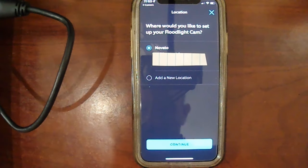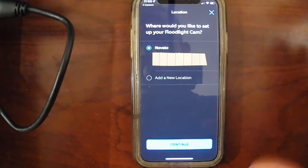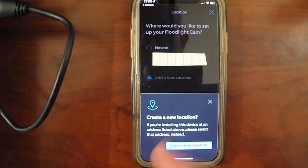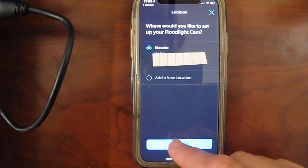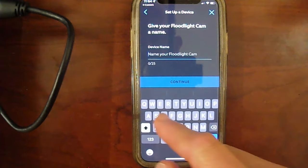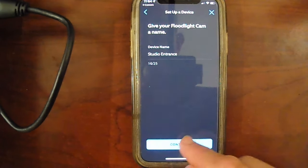Then you're going to get your manual out — there's a tiny QR code on one of the pages. You're going to get your phone, click on your camera icon, open it up, and just hold your camera over there. As soon as it detects it, even in the corner of the screen, it'll pick it up and detect your device. There we go — you can see it turned green, that means it found it. So the next step: 'Where would you like to set up your floodlight cam?' Give your floodlight cam a name — I'm going to do custom, let's call it 'Studio Entrance.'